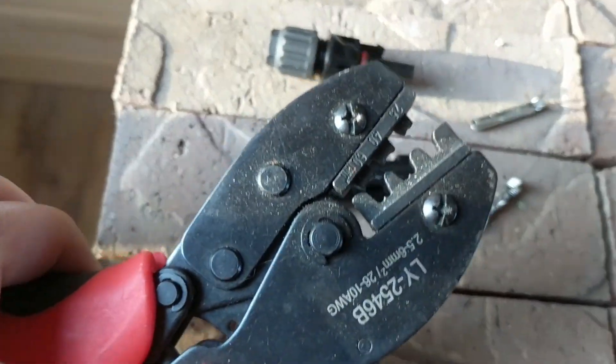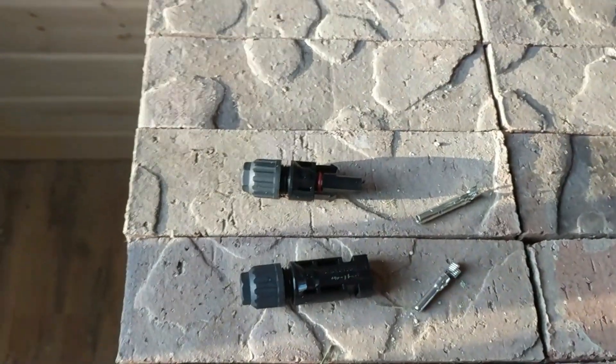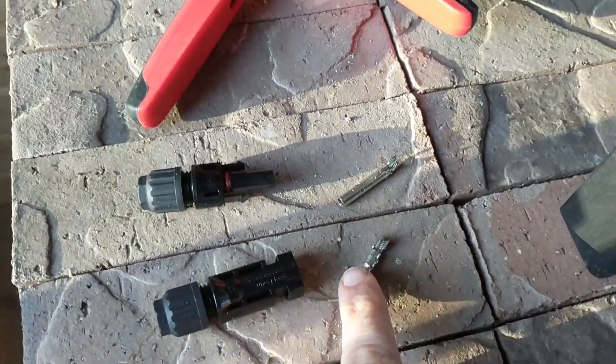When you tighten this, I use the 4.0 — so 4mm. Here's the tool; you can see the model number right on it. You crimp that down and it'll crimp right on there.